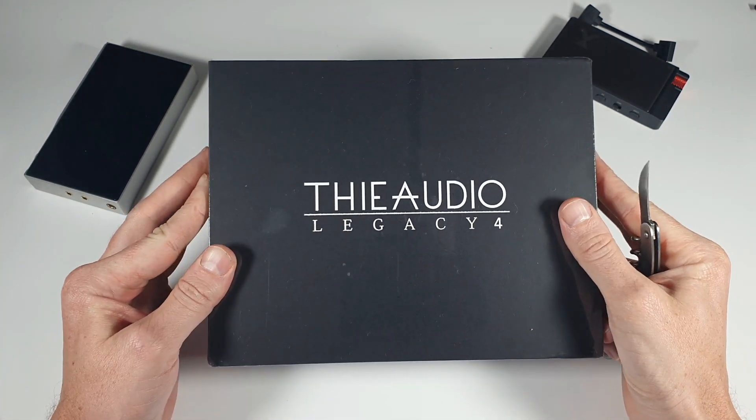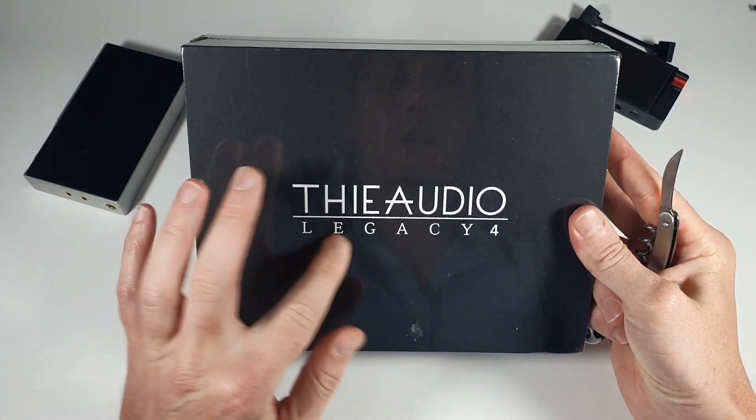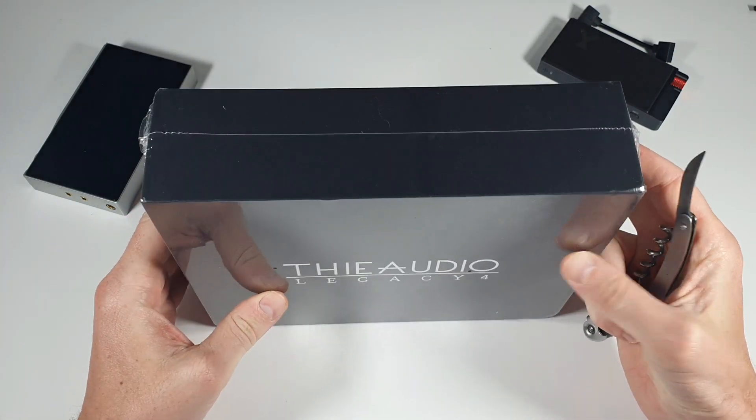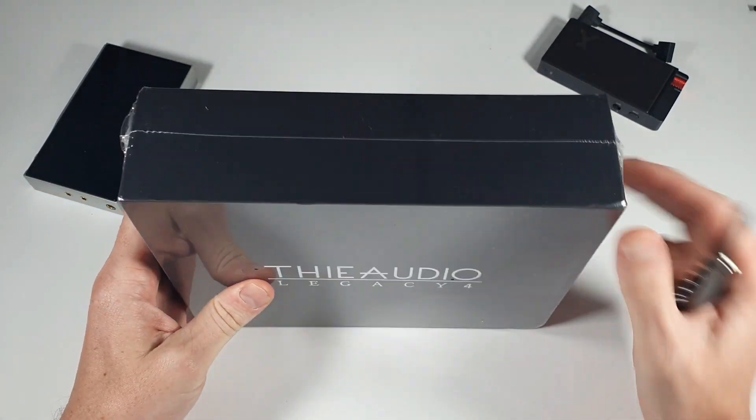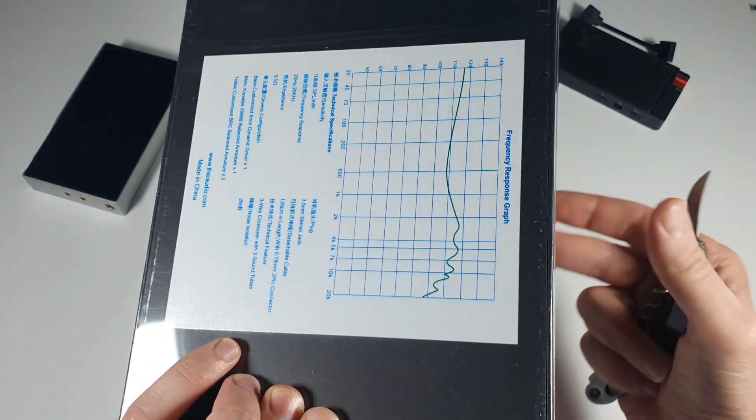Okay, hi guys, welcome to a quick unboxing of the Thieaudio Legacy 4. There will be a review up in the next week or so, so if you want to see that you're gonna have to go ahead and subscribe.